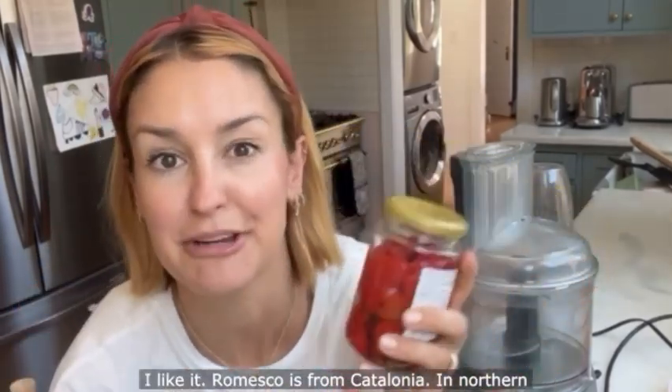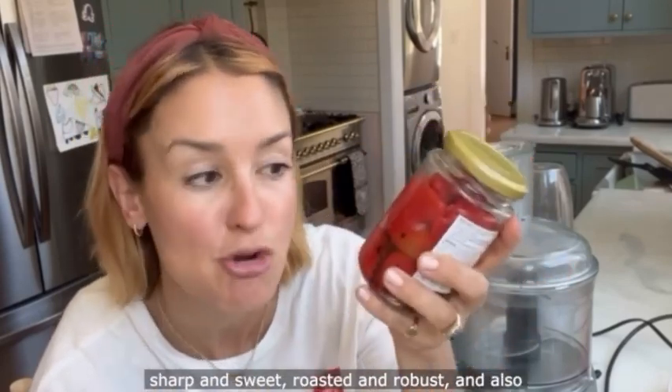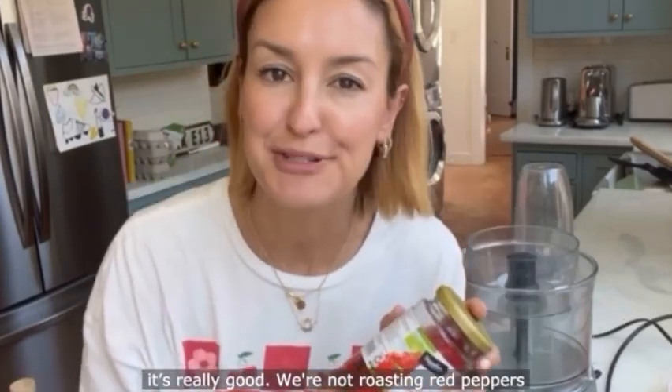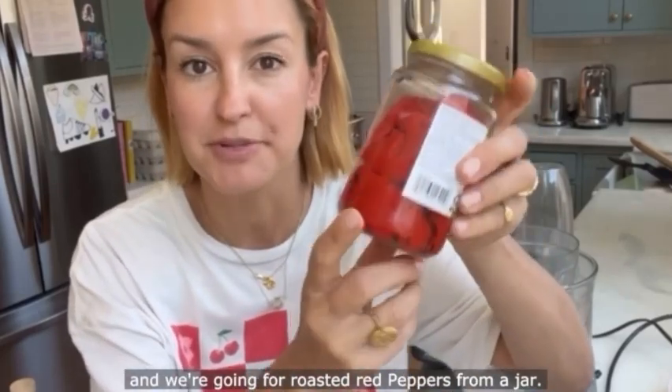Romesco is from Catalonia in northern Spain, made with roasted red peppers. It's sharp and sweet, roasted and robust, and also with a gentle creaminess from loads of almond. We're not roasting red peppers from scratch — I've made it easy on us and we're going for roasted red peppers from a jar.